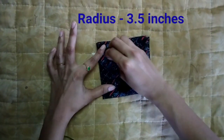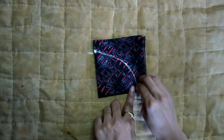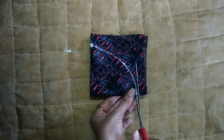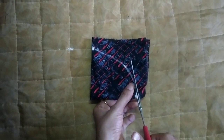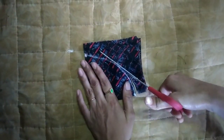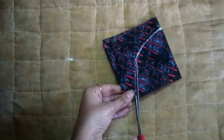The points will join. Mark the points — just call it a radius mark.